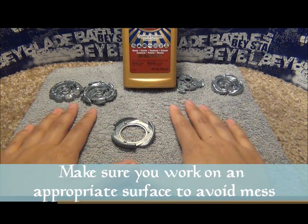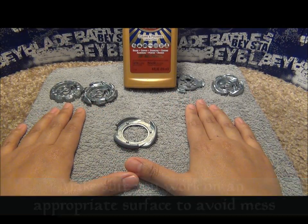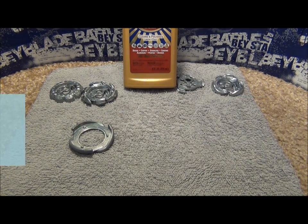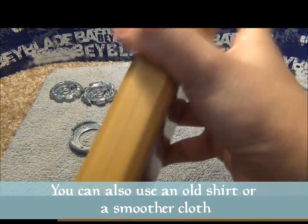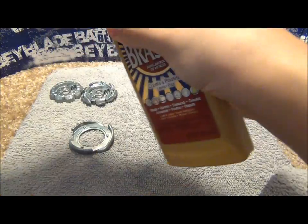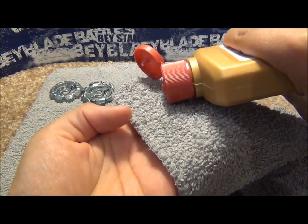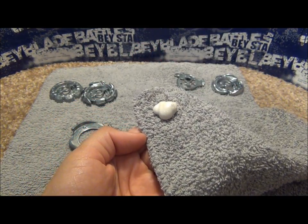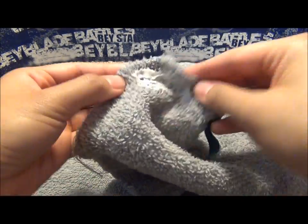You also want to have a surface you can work on — I'm just using this piece of cloth right now. I also have another piece of cloth, and you take the Brasso — it is liquid — so you shake it up to mix all the contents. Open it up, and just on this little corner of the cloth, put some in and just kind of rub it around, let it soak into the cloth.